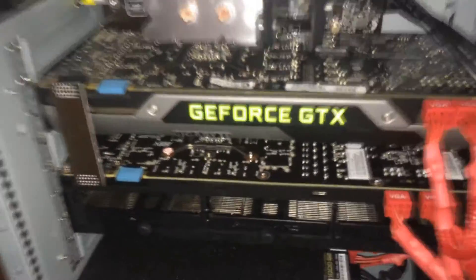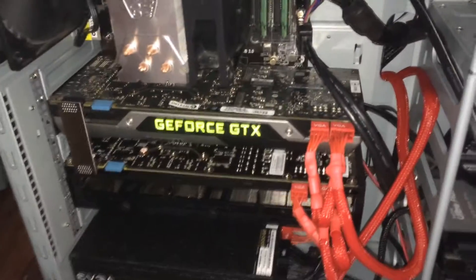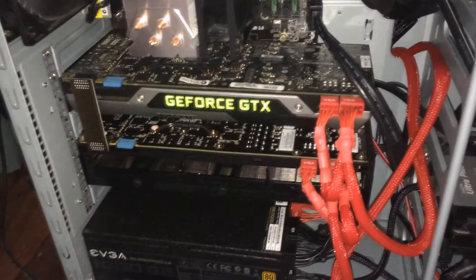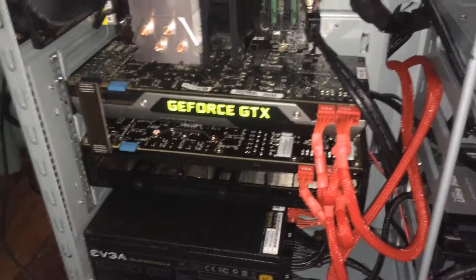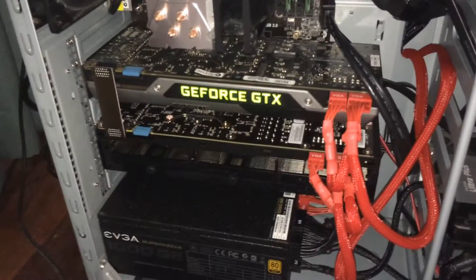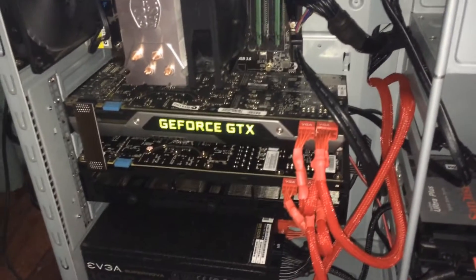If you're wondering whether the cards work in SLI because they're different configurations, as long as they are the same graphics card model, they'll work. But they must have the same amount of video RAM — these are both 3GB 780s. And if the clock speeds are different, it runs at the slowest graphics card's clock speed, so it underclocks the faster card. You can also overclock in SLI mode as well.